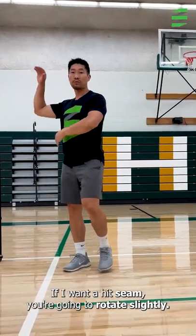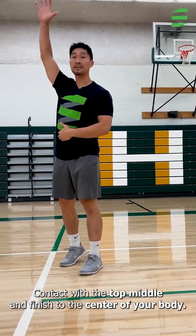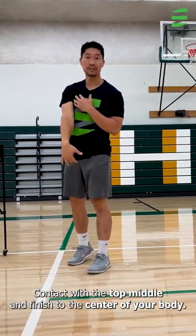If I want to hit seam, you're going to rotate slightly, contact on the top middle, and finish to the center of your body.